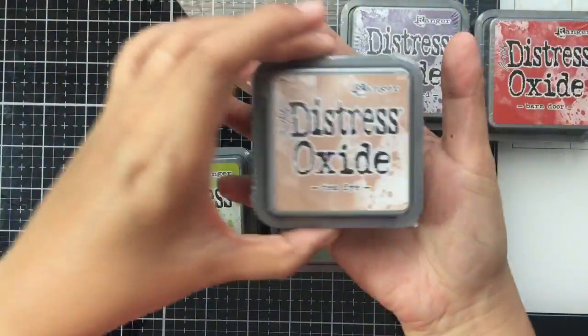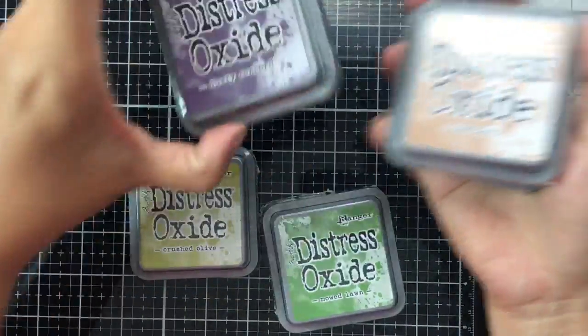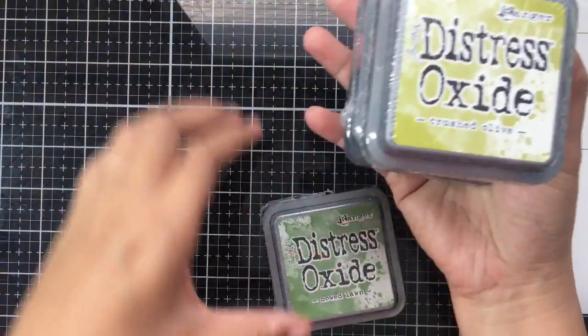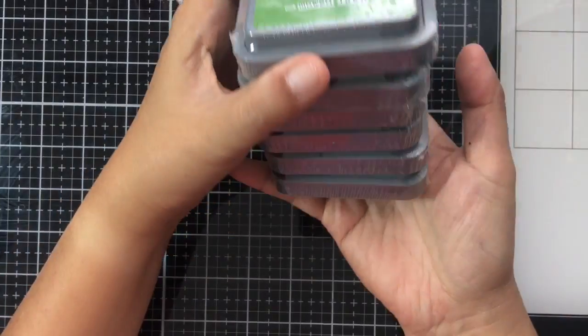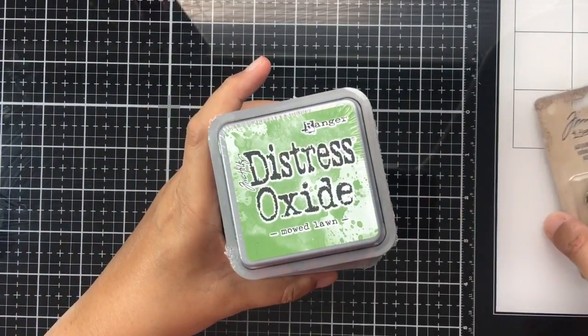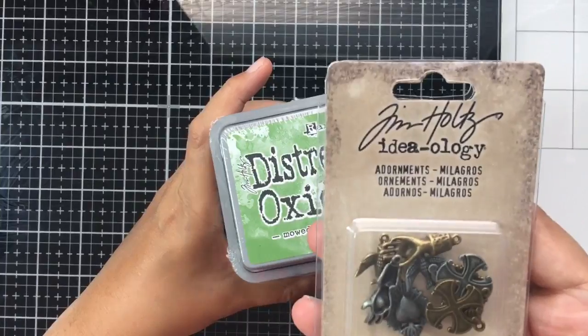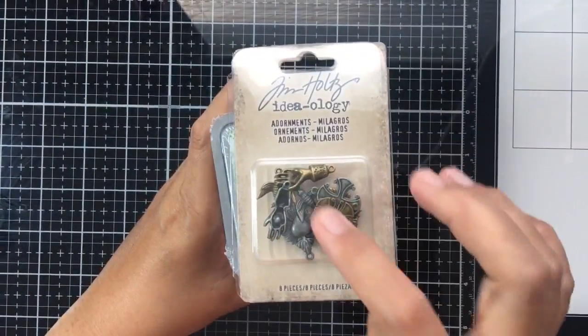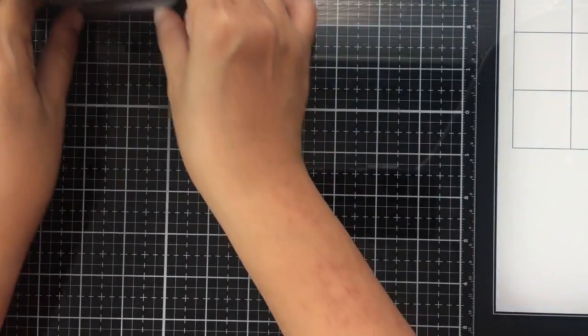This time I got some oxide ink sets: Spiced Marmalade, Dusty Concord, Barn Door, Crushed Olive, and Mowed Lawn — six inks total. She also gave me a Tim Holtz Ideology Adornments as a small token with the order.